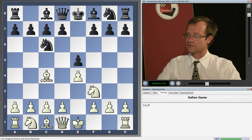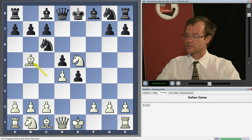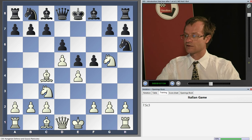Another possibility for black is f5, trying to play the Yanish gambit as in the Spanish game but against the Italian game. However, the bishop on c4 stands better than on b5 here. Playing d4, white gets a huge advantage — for example, fxe4, Ne5, d5, Bb5, then quick castling and attacking the center. The black king's position is weakened with no development. If d6 is played instead, white can play Ng5, Nh6, then d5, Nb8, Nc3 — also with advantage for white.